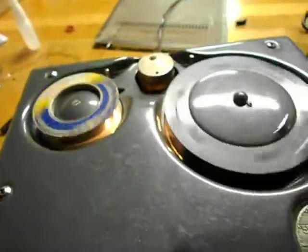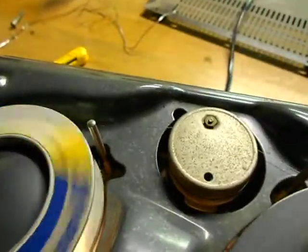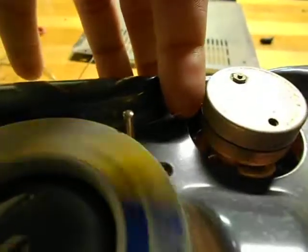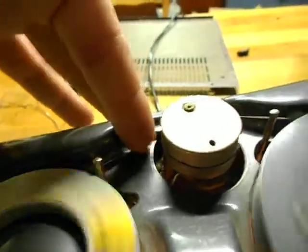Hello, this is a video for my buddy. He doesn't know how a wire recorder works, so I will show. This is the wire. It is really really thin and you can barely see it on my finger. It's as thick as a hair.